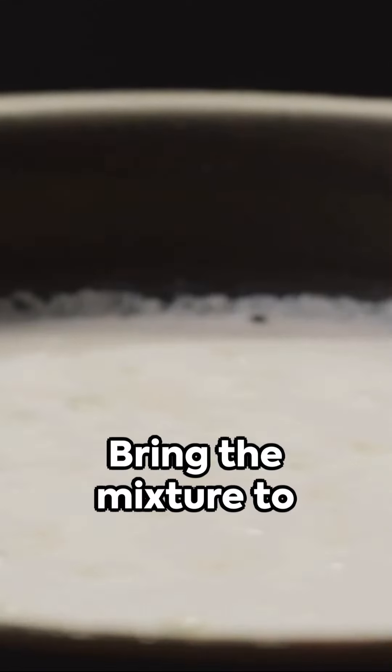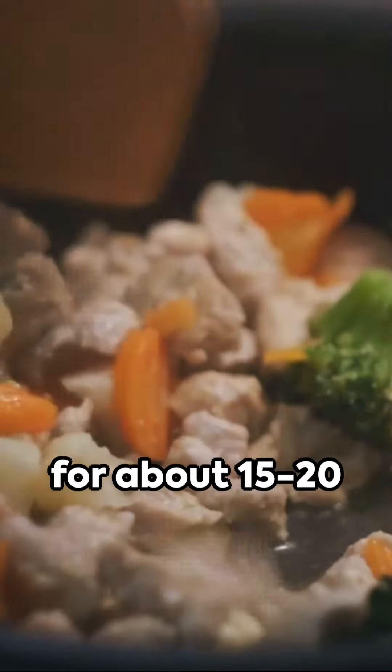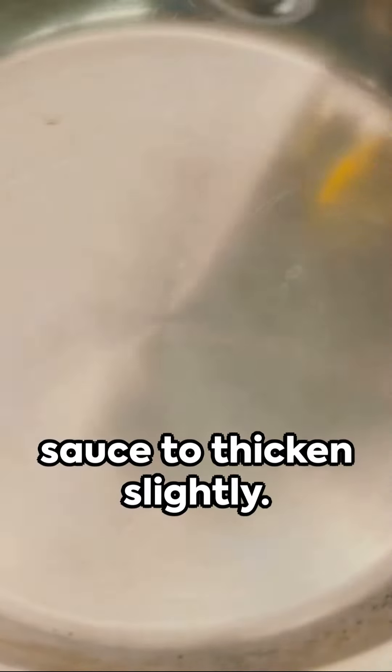Bring the mixture to a simmer, then reduce the heat to low and let it simmer gently for about 15 to 20 minutes, stirring occasionally to allow the flavors to meld together and the sauce to thicken slightly.